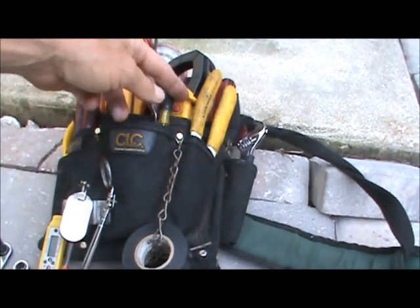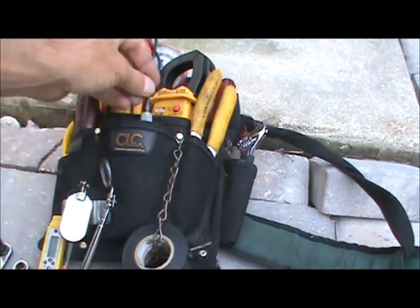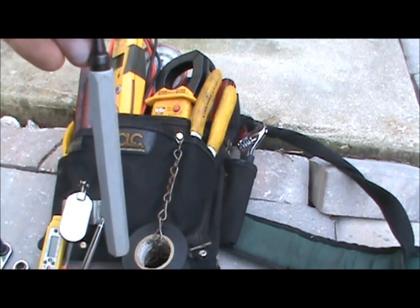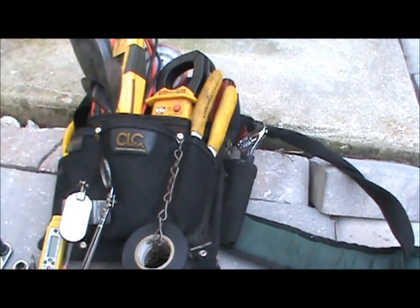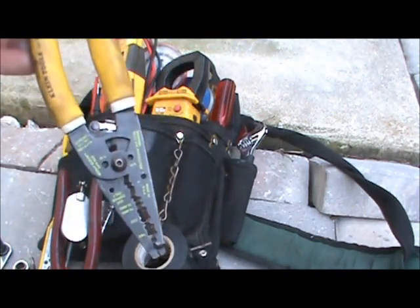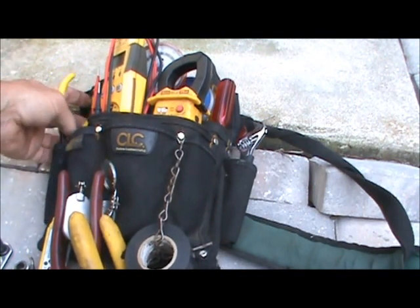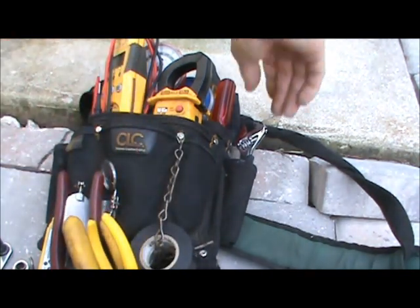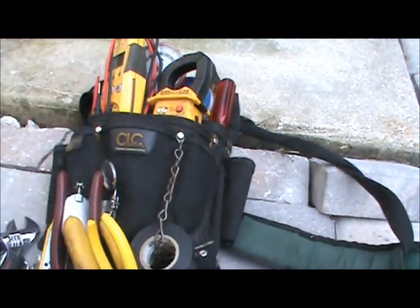I have a small service screwdriver for thermostats. I keep my reamer in there because it always falls to the bottom of my big tool bag and I'm digging for it — I never have it when I need it, so I keep it in this bag. A good pair of dykes and wire strippers, needle nose pliers, and an adjustable wrench.